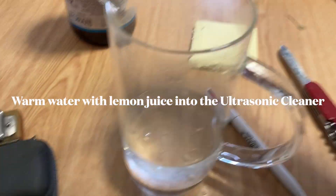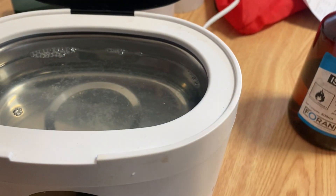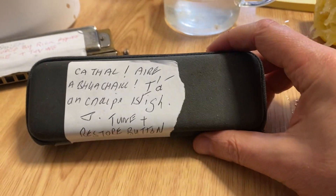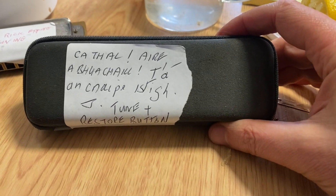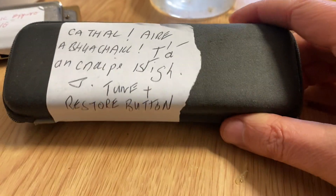We have a jug with lemon water, just put in from the tap — lukewarm water. We fill it up to the max in the ultrasonic cleaner. Jimmy Crowley sent me these harmonicas to get cleaned. He says call it a 'hughal tone knepish dig tune and restore' job, so we'll clean that harmonica.